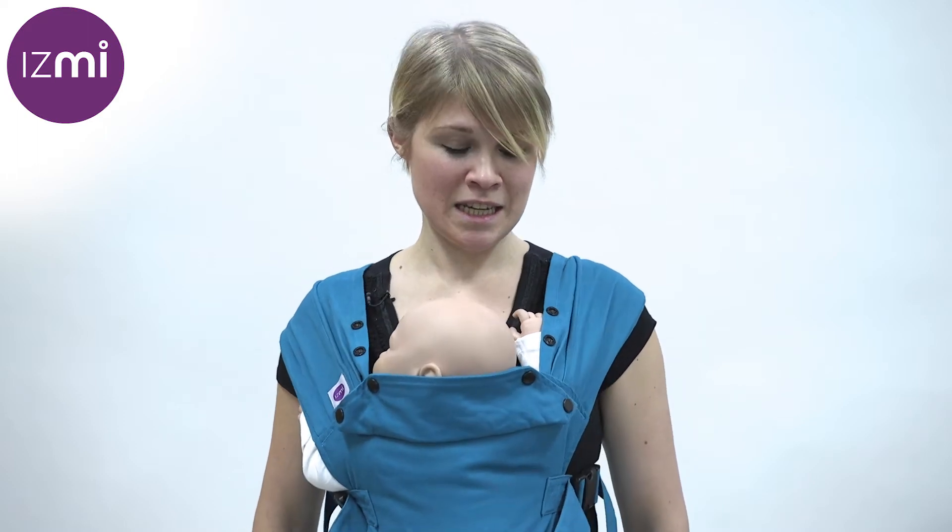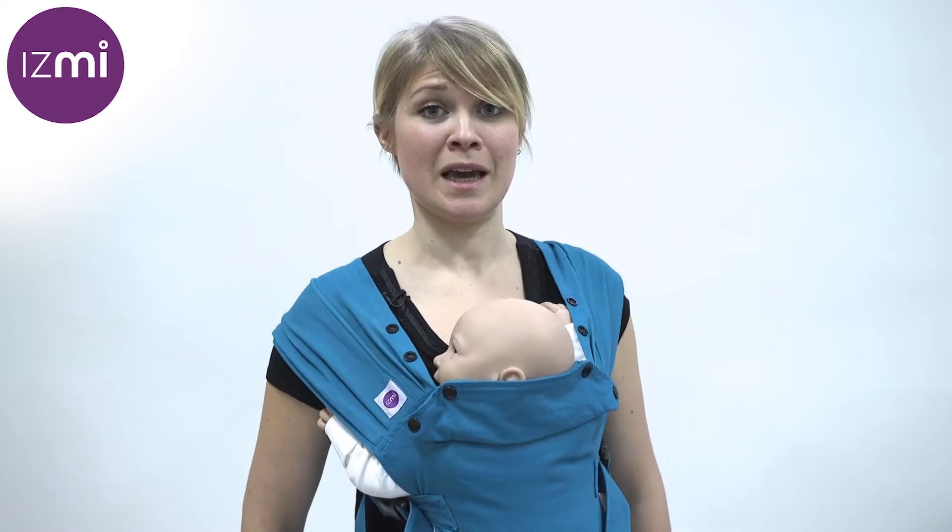I felt that there was a space in the market for a lightweight, intuitive, easy and comfortable carrier that could be easily accessible by as many people as possible, and that's why I designed the ISME carrier.